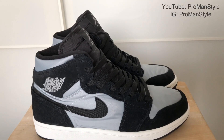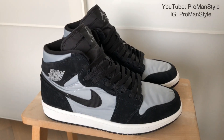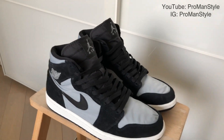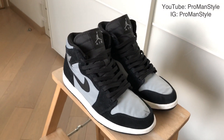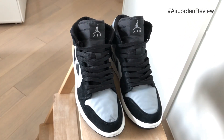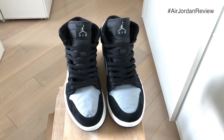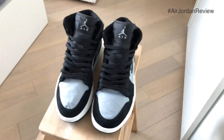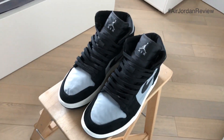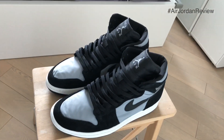Hey, what is going on everybody? This is ProManStyle. If you can give me a follow on Instagram as well as subscribe to my channel on YouTube at ProManStyle, I really appreciate that. And if you want to find out more about these sneakers, I have a written review on my Instagram account. You can quickly also find it with the hashtag Air Jordan review on Instagram and it will have the breakdown of the review of the sneakers.